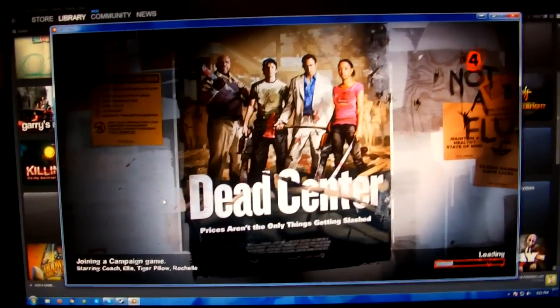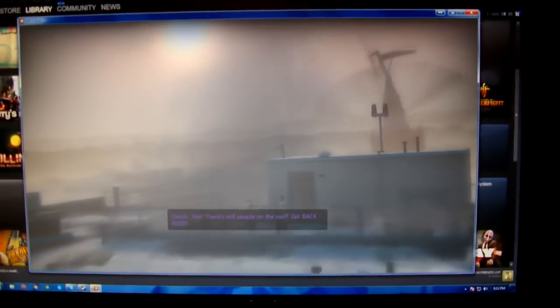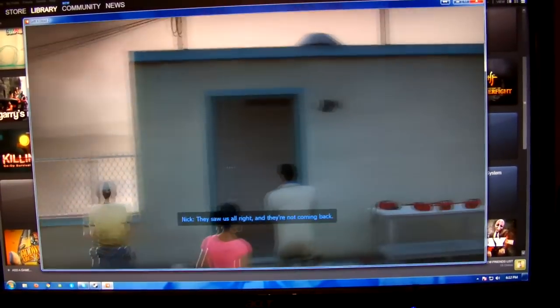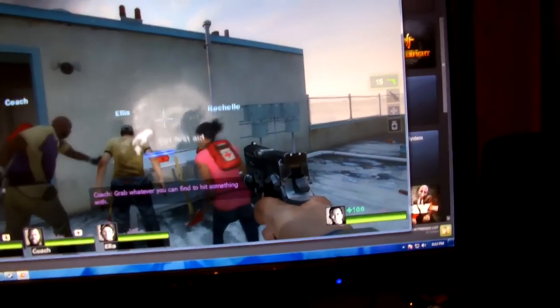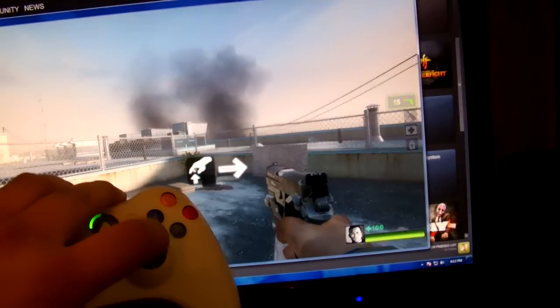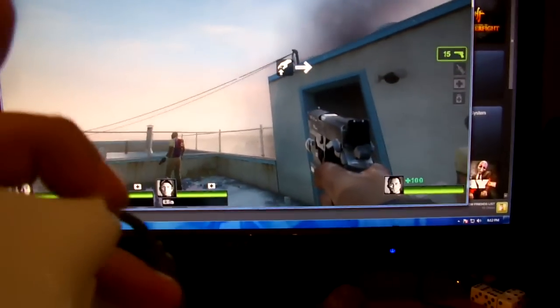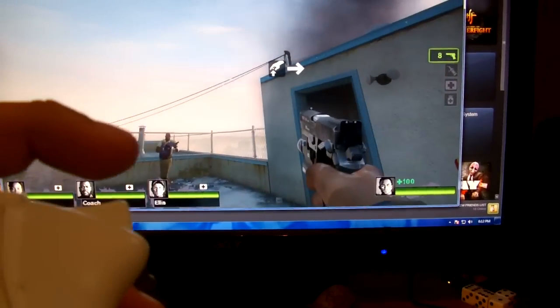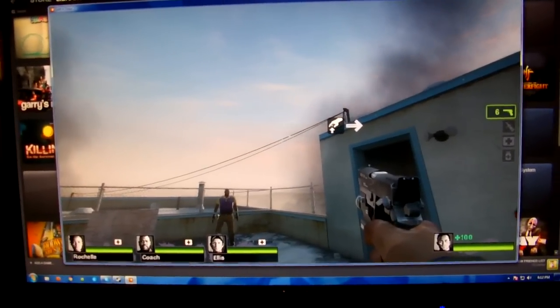Let's get a little more dead center here. This controller works. Just to eliminate, you know, the idea that your drivers aren't loaded or some other issue — see the trigger works. It's not my computer. My computer works fine with the Xbox controllers. It's definitely the Razer Onza controller.